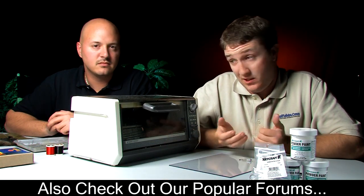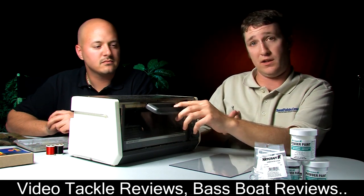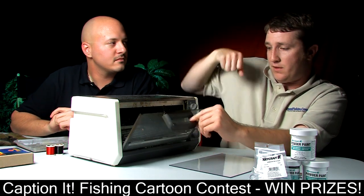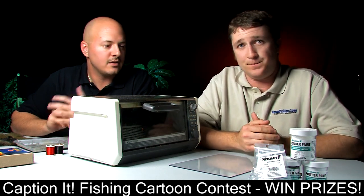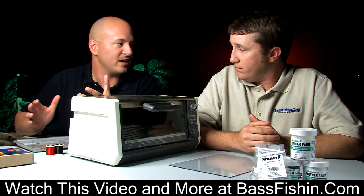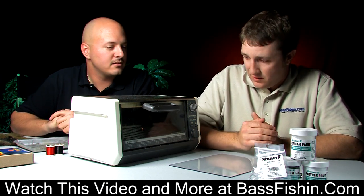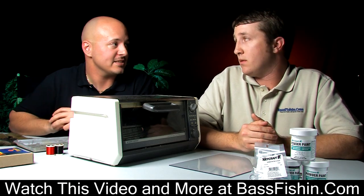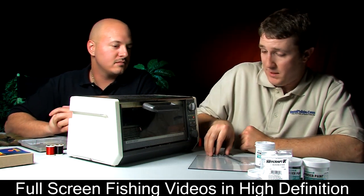We've brought in our toaster because the first thing we need to do is paint our jigs. Powder paint makes it very easy for any angler to get a quick and professional-looking coat. We're going to heat up our jigs to get them hot enough so when you dip them in the paint, it melts and sticks to the head. You want to put it in at about 350°F. When you put the jig head in the toaster, you definitely want to hang them — you can use the rack that's already in the toaster or make one yourself out of a coat hanger. That's just so the paint doesn't touch anything while it's in there. Now our jigs have hit 350, so it's time to get some paint on them.